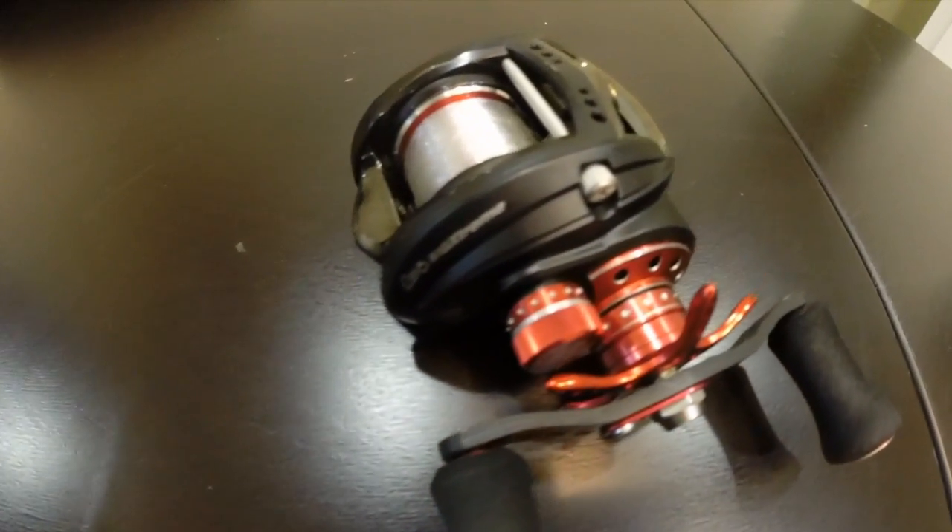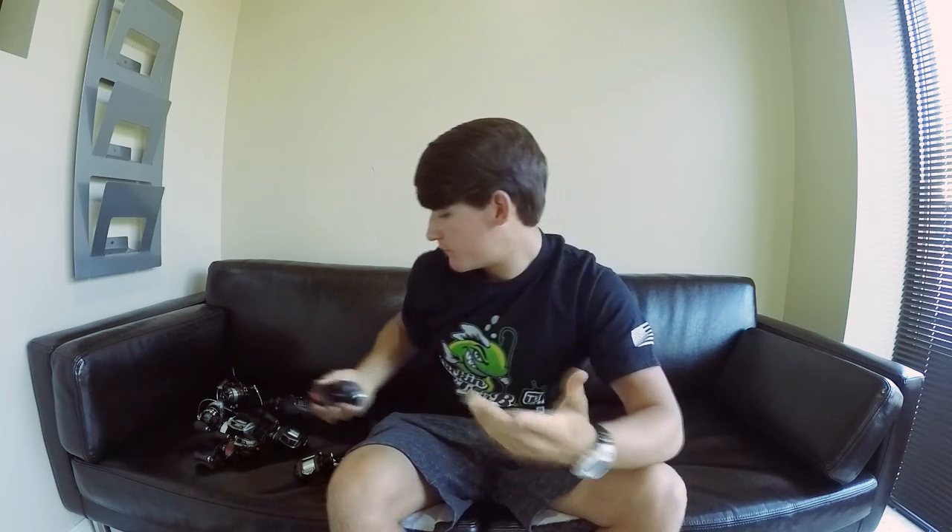Let's jump into the Revo MGX Extreme by Abu Garcia — pretty much an upgraded version of the MGX. I am sponsored by Abu, but I'm going to be 100% honest: for the price, I would honestly just go for the Revo MGX. I'd rather have a couple of Revo MGX's than one of these. The MGX just casts phenomenally — you can't really upgrade much past that in my opinion. I do really like the smaller handles on the MGX Extreme though.